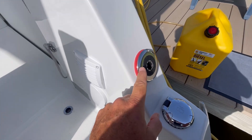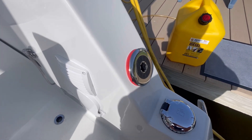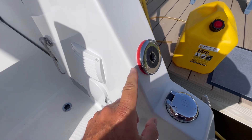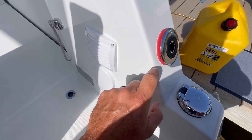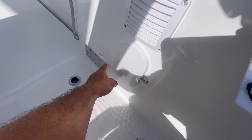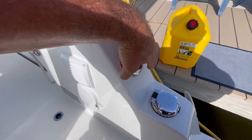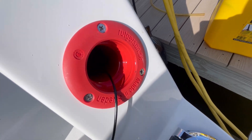Somebody had mentioned — I don't know if you saw one of my last videos — that I had a diesel fuel leak in the bilge. They mentioned they also had one, and it came from screws going into the fill hose. They said it was from the screws for this capacity plate.